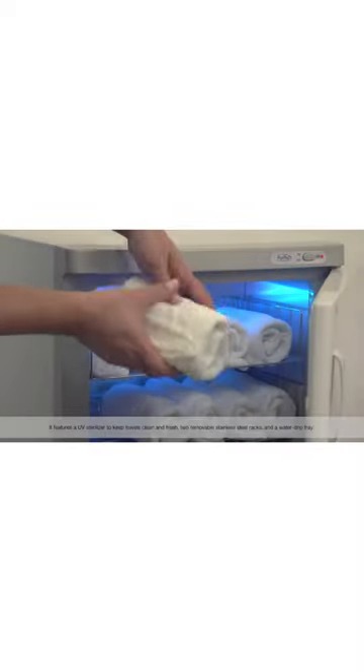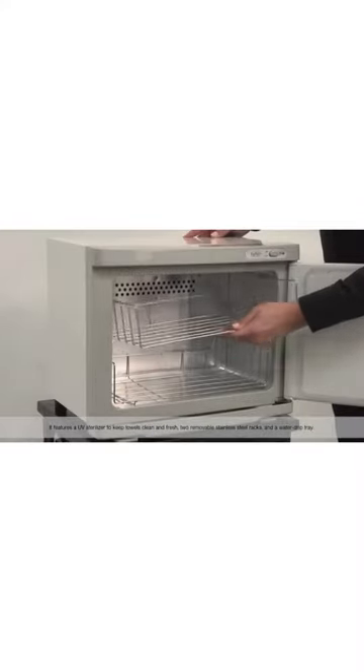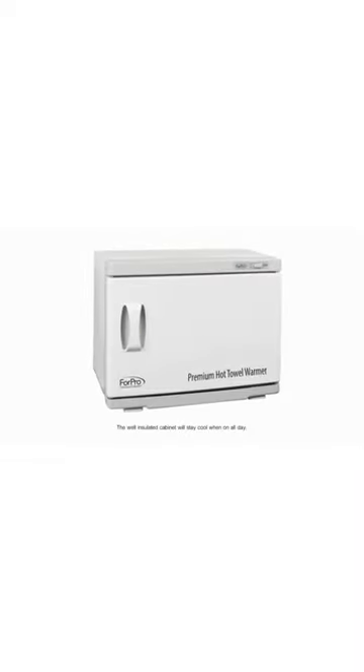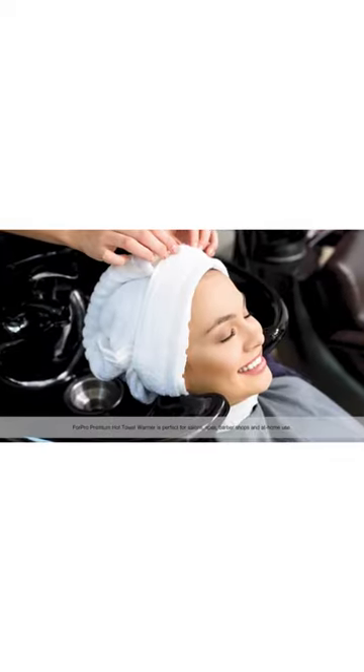It features a UV sterilizer to keep towels clean and fresh, two removable stainless steel racks, and a water drip tray. The well-insulated cabinet will stay cool when on all day.